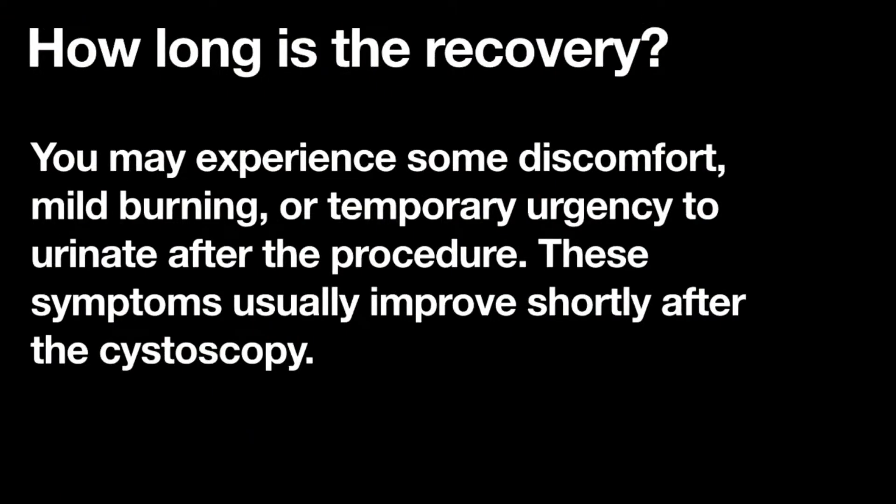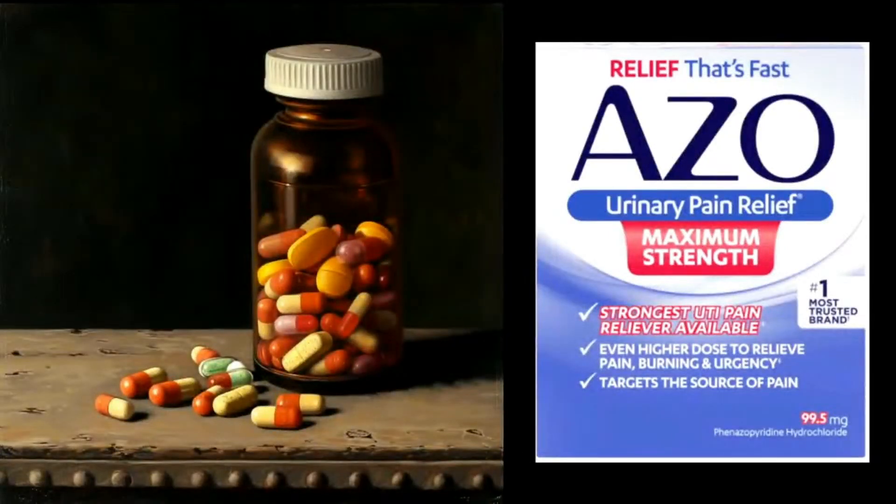How long is the recovery? I'd say 24 to 48 hours max that you're going to have any discomfort — and I'm talking mild burning, temporary urgency, feeling like you have to urinate more frequently. That's very common, but as soon as the scope comes out, for the most part you're going to feel a lot better.